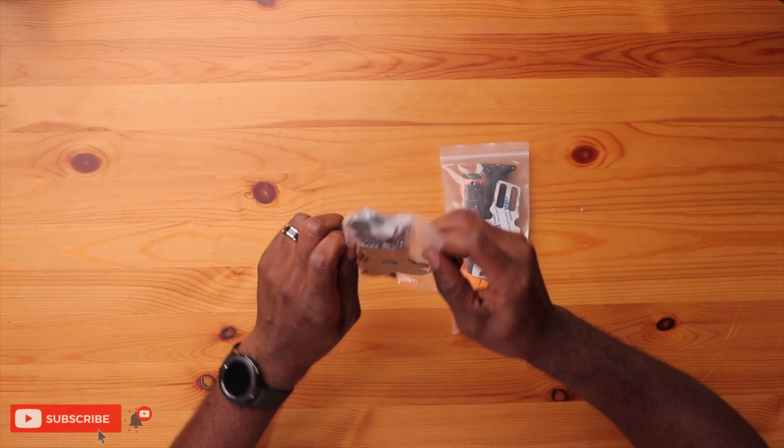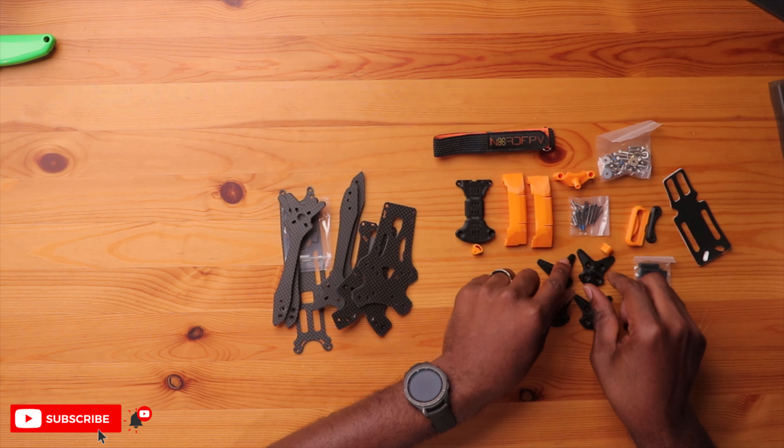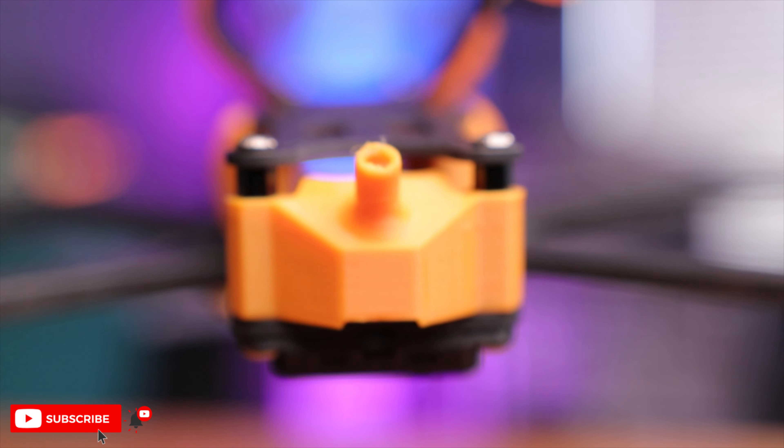Let's get this open and take a closer look at the frame. Getting all these carbon pieces out — really nice. You have a lot of TPU parts, and this can vary based upon your VTX, whether you go with DJI, Walksnail, or some other manufacturer. That's for good reason, because this will make for a perfect fit when you finish this build. Let's take a look at some of these parts and see why this frame kit is so special.